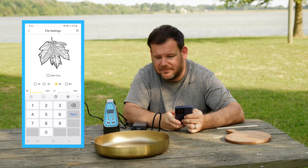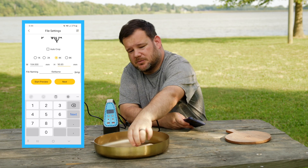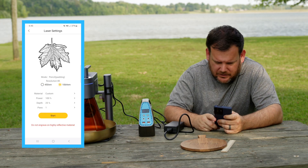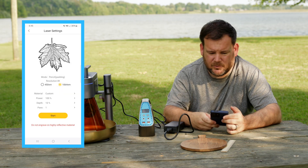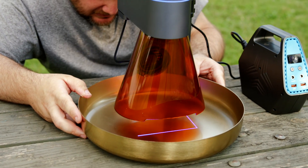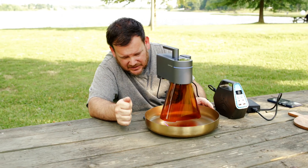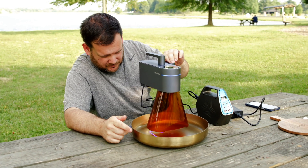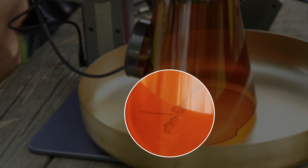We're going to engrave this leaf on metal — maximum size is 104 millimeters, so we're going to use the max size possible. The wood was engraved on 450 NM and the metal is going to be engraved on 1064 NM. We're going to change our depth down to 10%. We're ready to send this. We're previewing where this is going to be — putting it in the middle side to side. There is a size limit because we don't currently have the extension on it, but they do make an extension that gets rid of the limit. You could increase depth to engrave more, though that would slow down the speed.